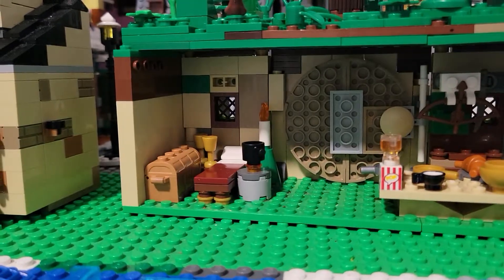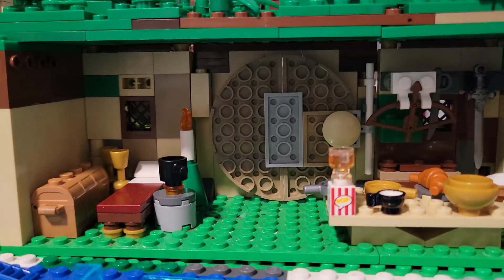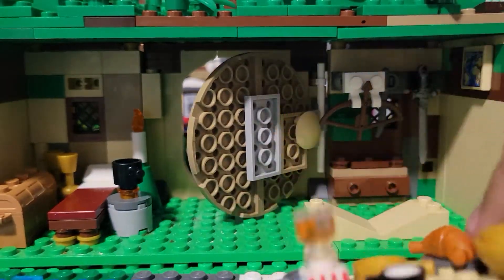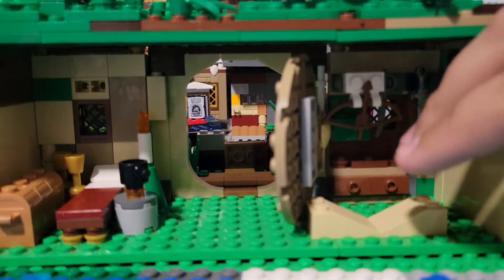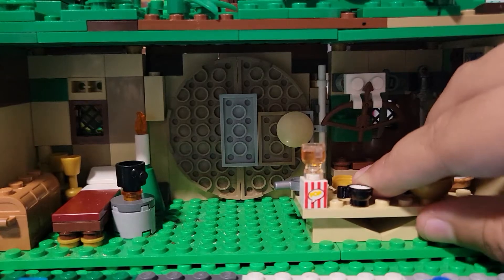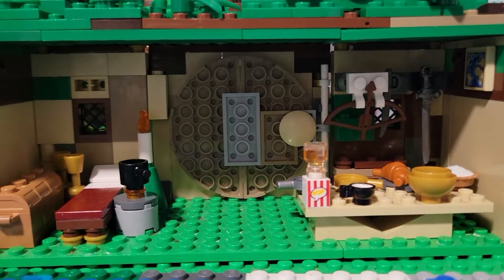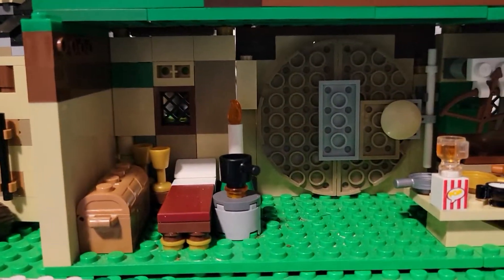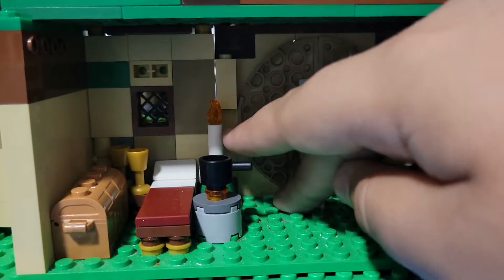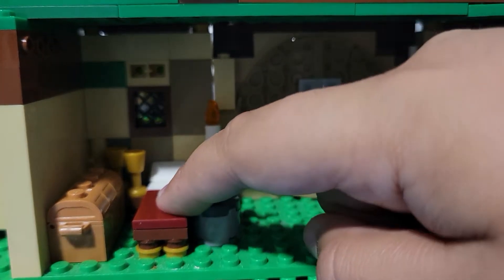So in here, as you can see, we have a door that slides like that. There's not much to Bag End, really, but there are a few Easter eggs — there's this pot from the Weathertop set, a candle, and a little bed for Frodo or Bilbo. I don't have a Bilbo, so I guess it's for Frodo.